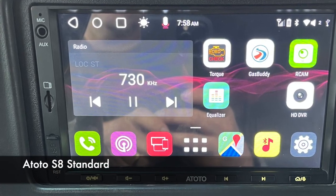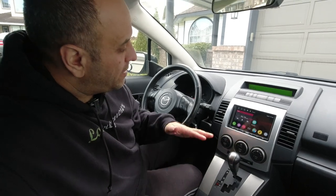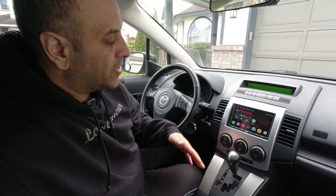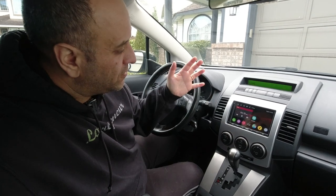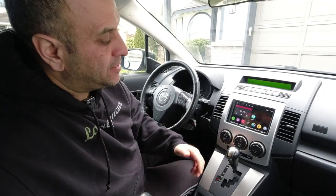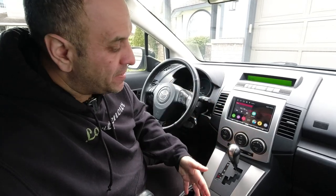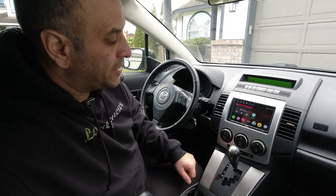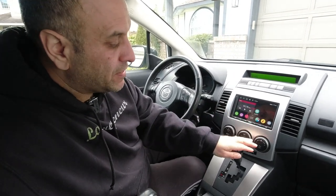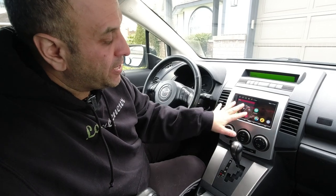Those are a couple of cost savings they've done to bring the price down, but for my application in this daily driver it's a very basic install — just going to the factory speakers. There's no amp in this vehicle, so I didn't need any of those extra connections.